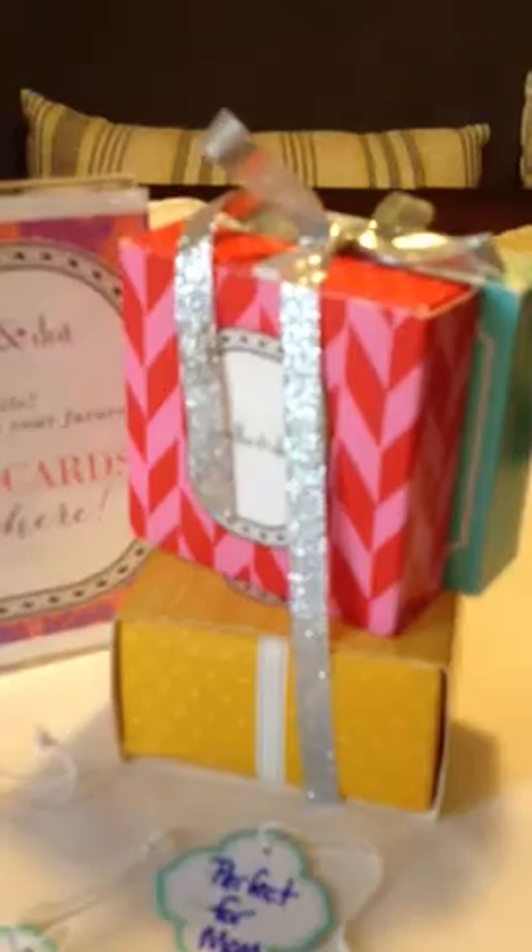I'll also wrap individual boxes and may even put a pair of earrings on a card inside. I got a great idea last night from a stylist — instead of plain little tags, she did labels like 'perfect for mom' and 'babysitter gift,' and I really like this.